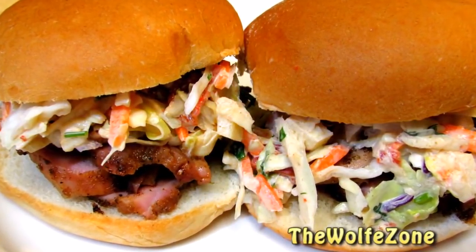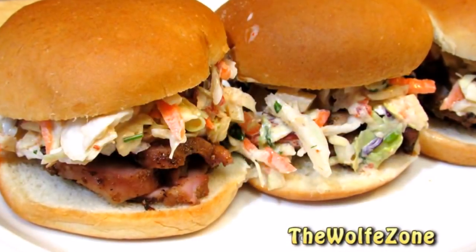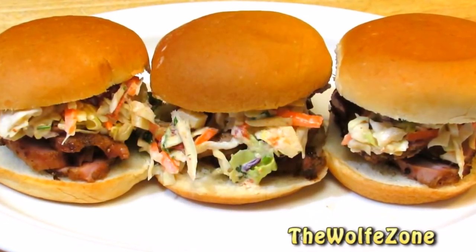And there you have it — Mexican inspired grilled pork tenderloin with an apple chipotle coleslaw. These little sandwiches were absolutely amazing. Thank you all very much for watching. Please don't forget to like this video and subscribe, and I'll see you soon.